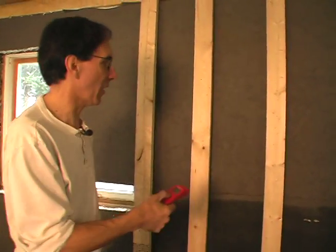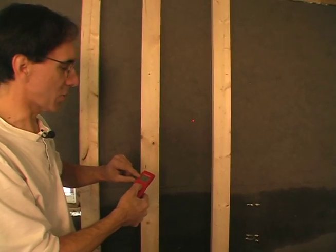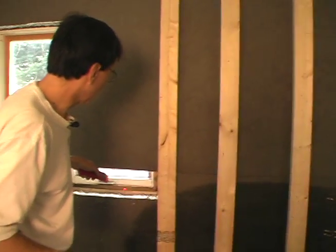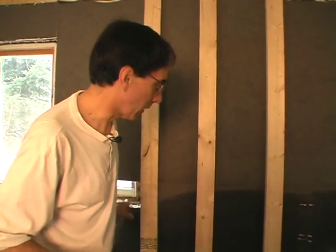We have our remote reading temperature device. If we measure the temperature on the wall, it's reading the room temperature, which is 66 degrees. That's what we want — a well insulated house. The surface of the wall will be the same temperature as the room. If we go over here where the window is, it's 50 degrees — it was reading 49 before. Obviously, we're in a heat wave. That big temperature difference is your money going out the holes in the side of your building.